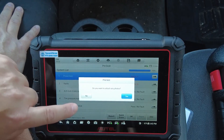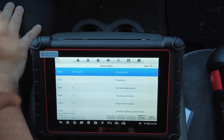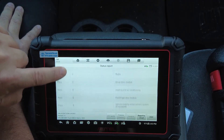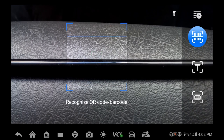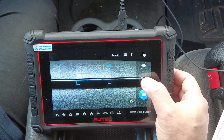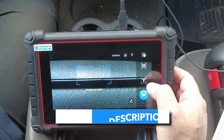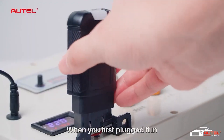The device runs on Android 11 with an 8-inch touchscreen, so the interface is fast, modern, and easy to navigate, even if you're not super tech-savvy. It includes the MV18S dongle, giving you the flexibility of wireless diagnostics over Bluetooth, which is especially handy in tight spaces. As of now, the Autel MaxiPro MP900BT has close to 400 reviews on Amazon with an impressive 4.6 out of 5-star rating. Overall, it's a solid upgrade from the MS906BT, offering faster performance, better protocol support, and a smoother interface.